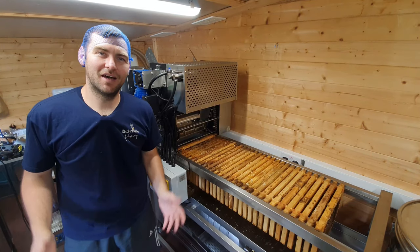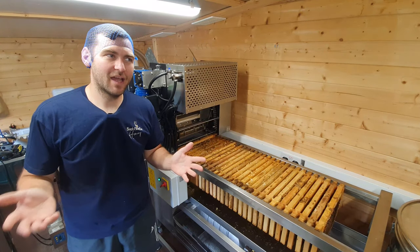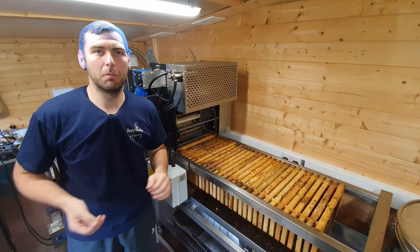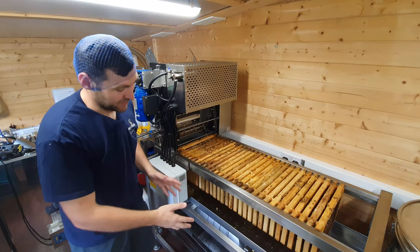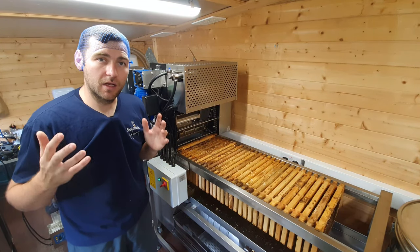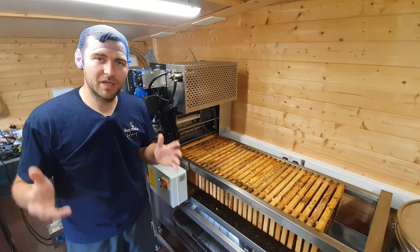Hi, I'm Lawrence Eddards from Black Mountain Honey. Welcome to another episode of No Nonsense Beekeeping. We're again in the honey extraction room and it is very cramped and warm in here today. I'm extracting a part of my summer crop, running it through the wax uncapping machine, and the purpose of this video is to talk to you and review the Lyson Abello 100 kilogram per hour wax capping screw press.